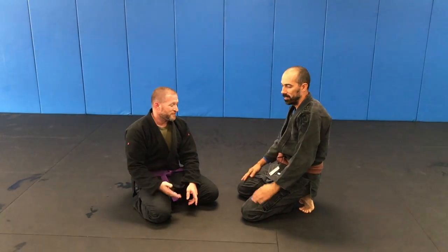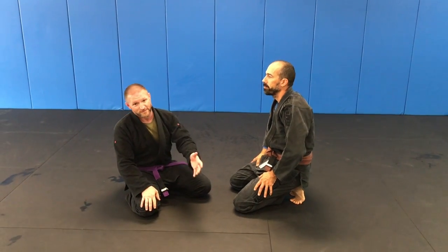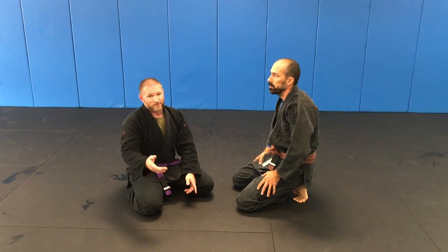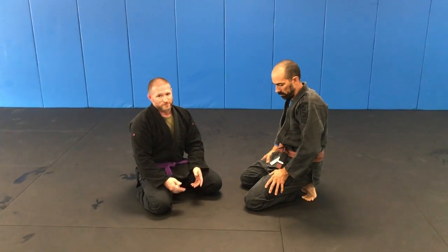We're going over butterfly half to a knee tap, and then the reaction we get a lot of times when the knee tap fails. You can use it as a sweep, or you can use the bait for another sweep and entry to another guard.